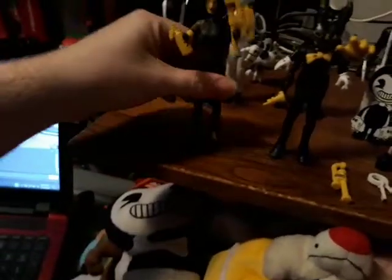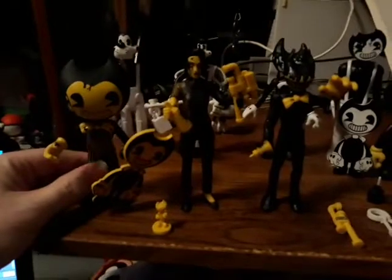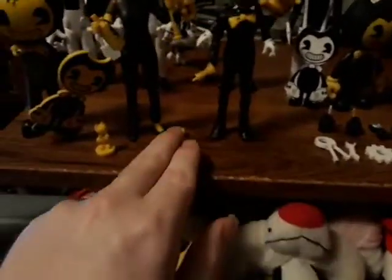I can't wait to see what we have to do with him in the new game when it comes out. We don't know when yet, but this is all we've got. I'm going to put that statue right down there. That's pretty much it for the new Dark Revival toys — I'll keep you updated when I can get Sammy and show you my full collection.